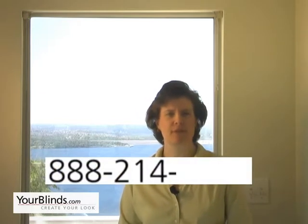If you need additional help measuring for wood blinds, give us a call at 888-214-4144.